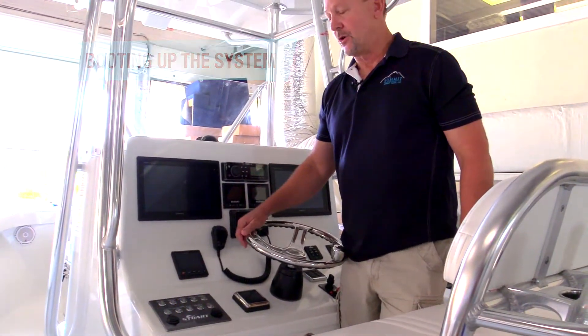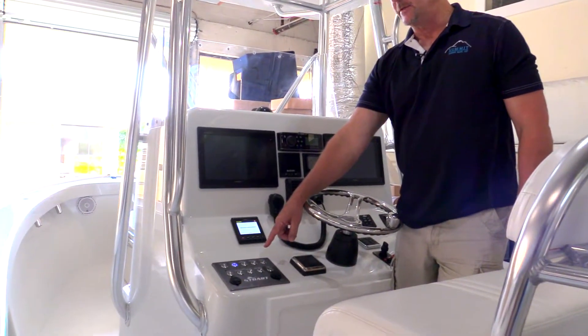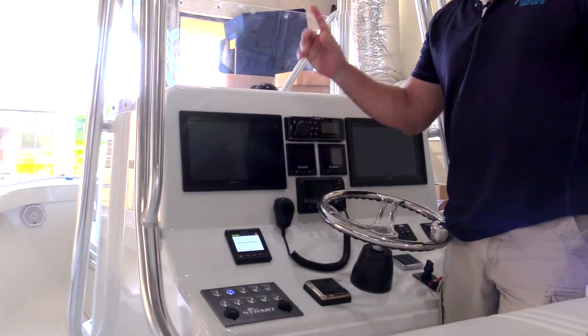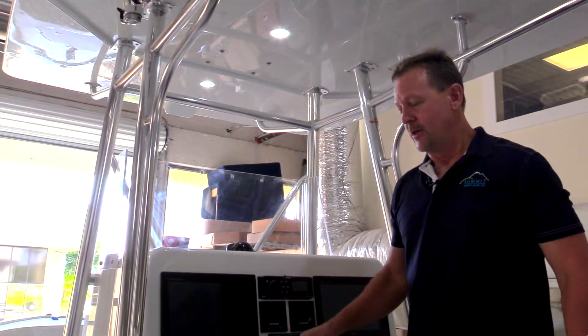Once the battery switch is turned on and C-Zone begins to wake up, the lights will blink for approximately seven seconds, and then C-Zone automatically turns on the overhead lights — so if this is a nighttime application, the boat will be lit up.